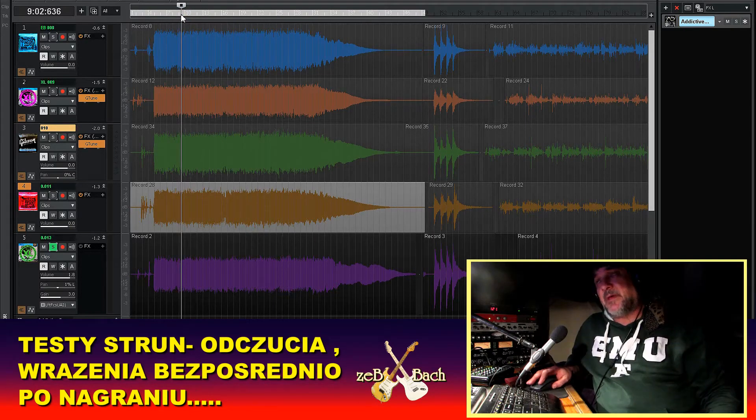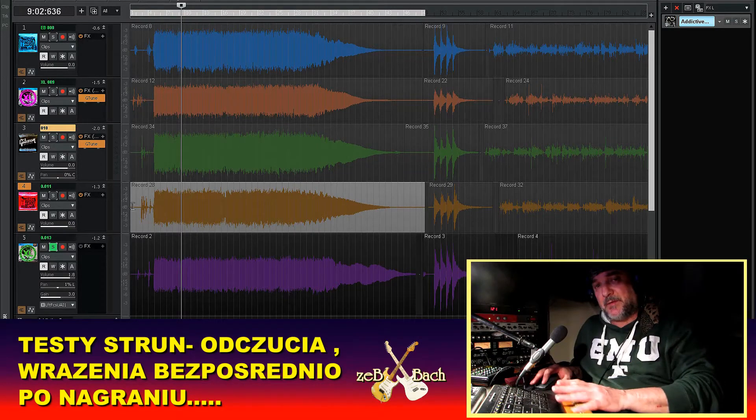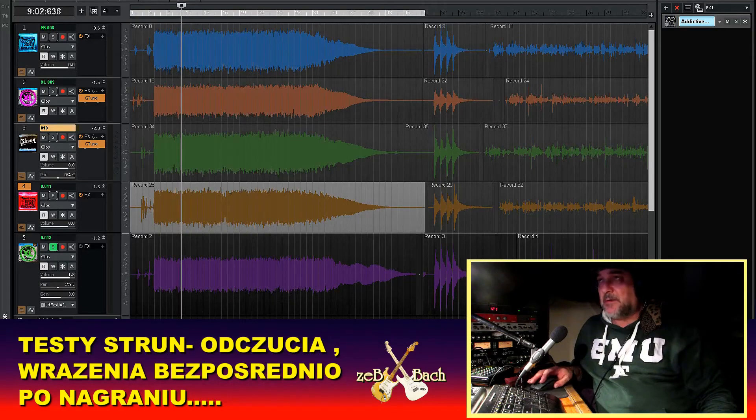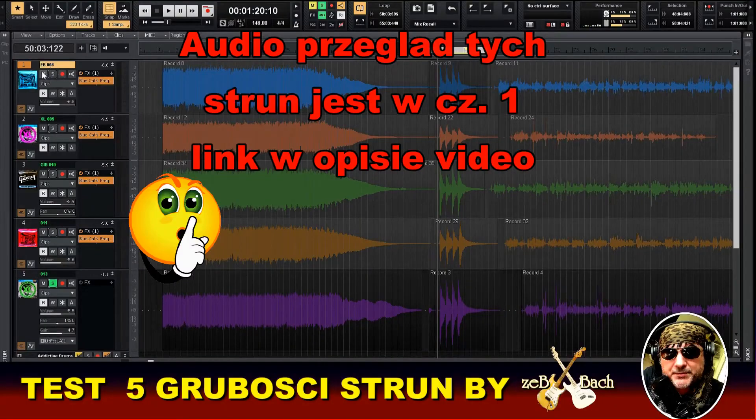Może posłuchajmy — nagrałem taką przestawioną gitarę, a te wave'y to są już akordy na czystym brzmieniu. Mój mikrofon nie wpływa na dźwięk — to idzie z DAW, mikrofon jest na innym recorderze. Proszę zwróćcie uwagę na te tracki od jeden do pięciu. Tu jest gate strun: ósemka, dziewiątka, dziesiątka, jedenastka i trzynastka. Zacznijmy jeszcze raz od ósemek.